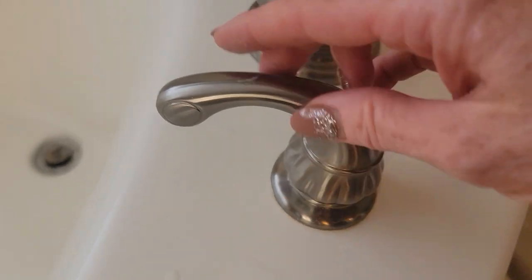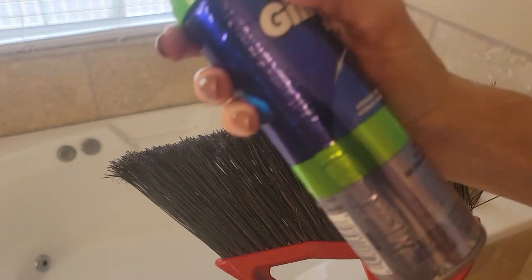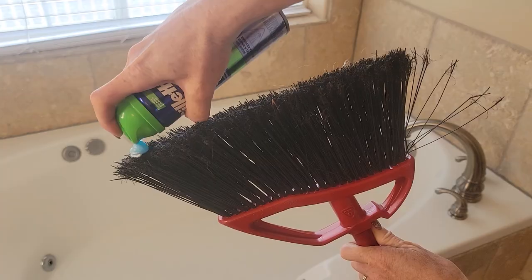So the first thing you're going to want to do is turn on the water in your bathtub. Pre-moisten all around the bathtub and then also get your broom nice and wet as well. The next step is to just apply some shaving cream generously on your broom.